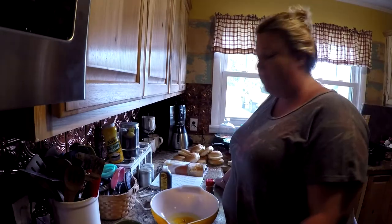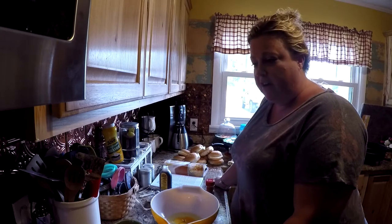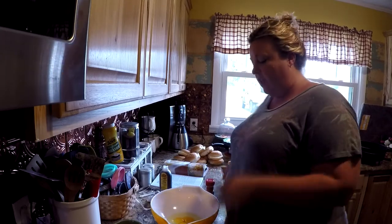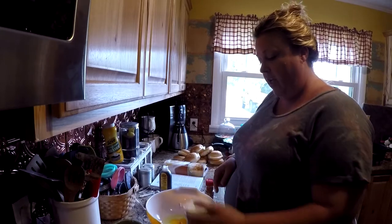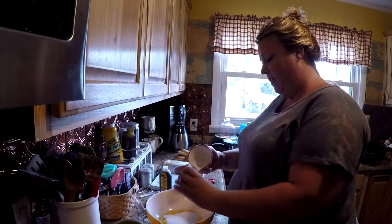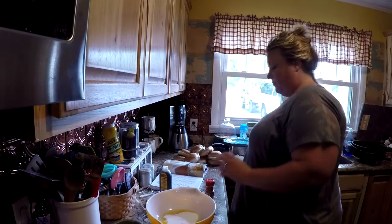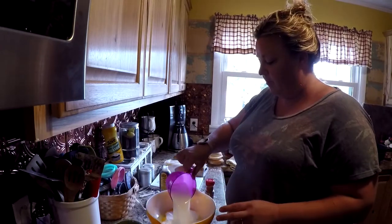Good afternoon. We're gonna be making bread pudding, and we're gonna cook it over the fire in our Dutch oven. The ingredients are 3 eggs, which I've already put in there, a cup and a half of sugar, and two cups of milk.